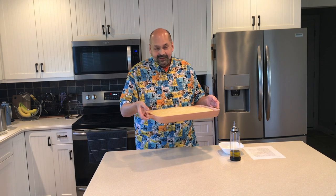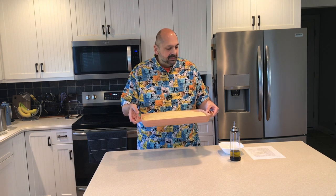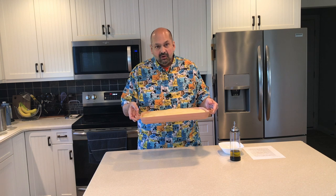Hi everybody, welcome back to the kitchen. Today I am excited to try the Our Place griddle pan. When you see this pan in person, it's actually very impressive. It is thick — it's got to be about a quarter inch thick. I believe it is ceramic coated aluminum.